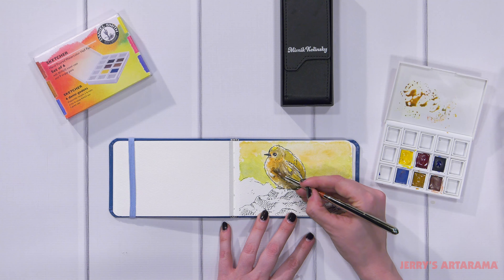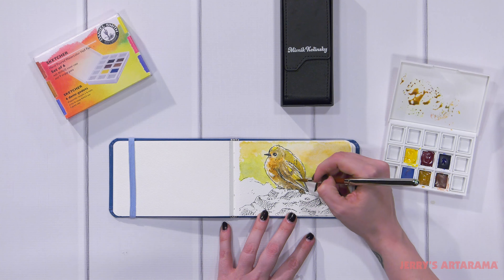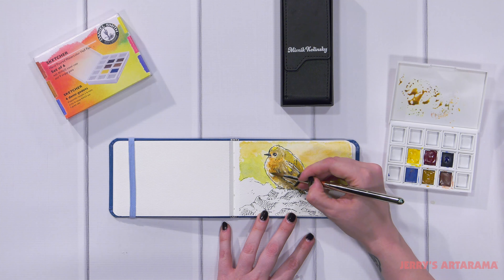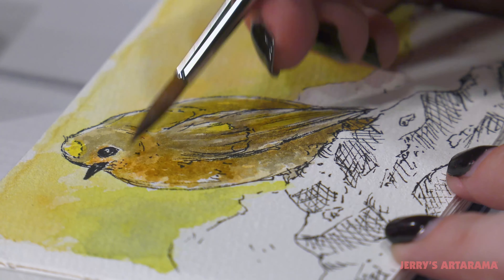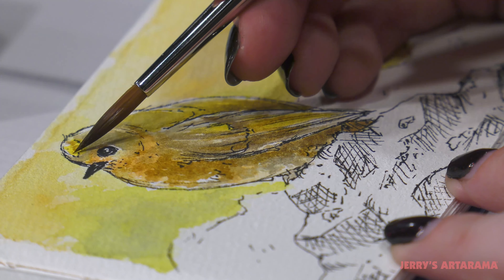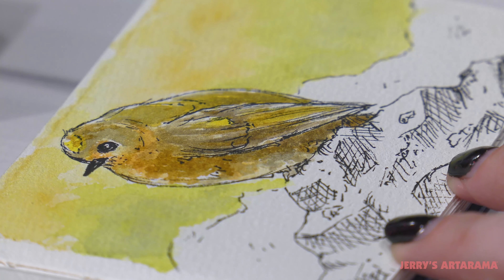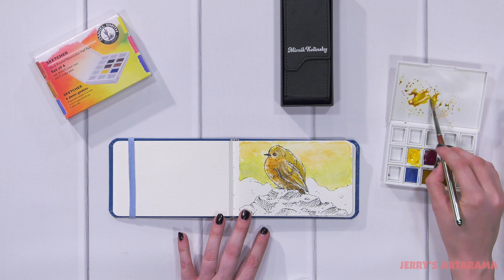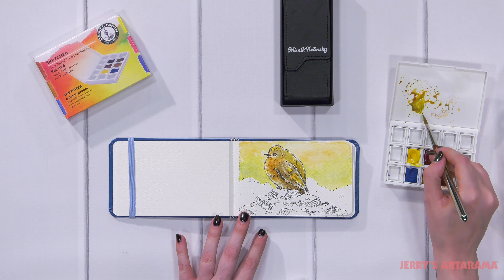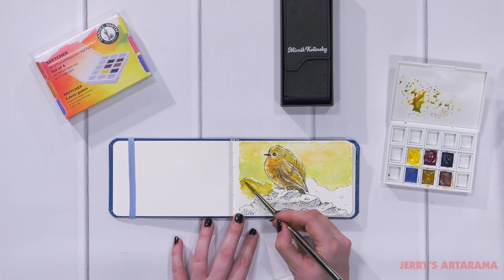I'm going to come in and deepen these shadows even more and add some little details of feathers that I didn't fill in with my pen. Now I'm going to come in with a little bit deeper personalized green I've created on my palette and start filling in these bushes in the background.